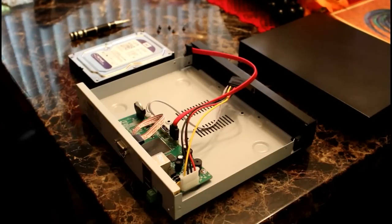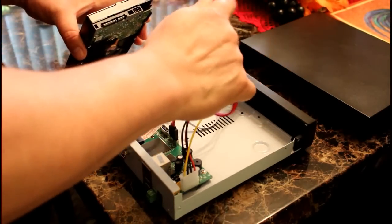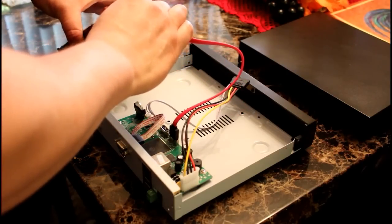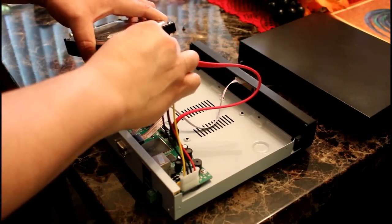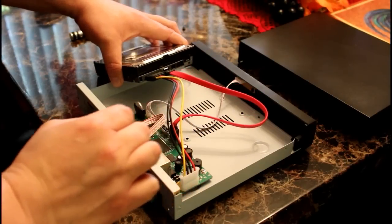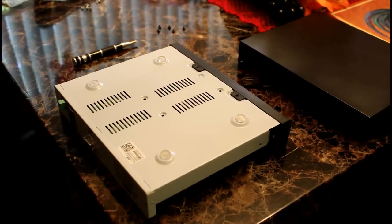Connect the hard drive to the appropriate connectors. Secure the hard drive with the supplied screws to the NVR.